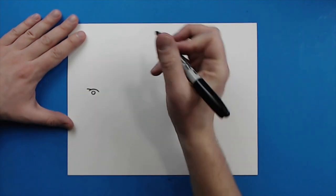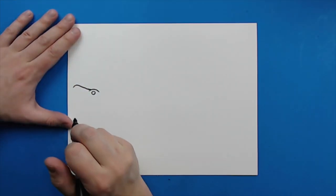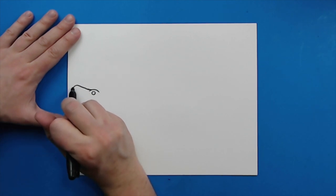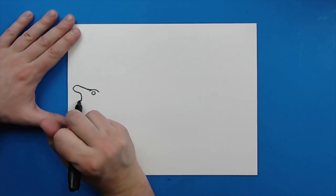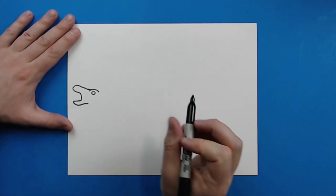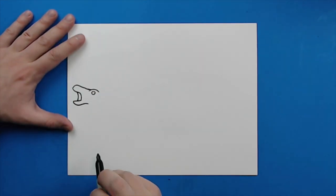Starting here, I'm going to draw a little line that's just going to kind of curve up, and then it's just going to kind of go down like this for the nose. And then right here I'm just going to draw a little line that's just going to kind of curve up and then go down like this. And then I'm going to make a line that's just going to go out and then it's going to kind of curve down and up for the mouth. Then right here you want to add an extra little line to show the other side of the mouth.